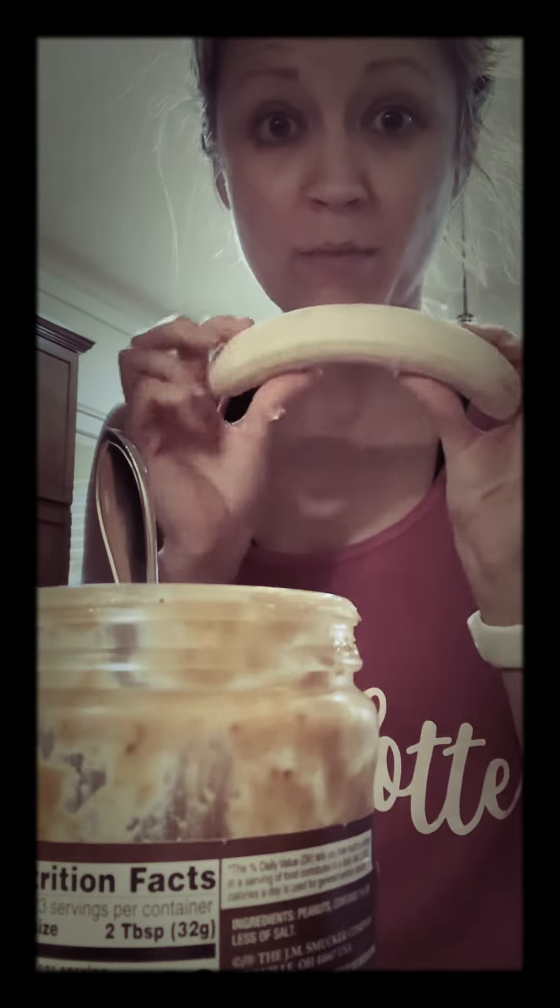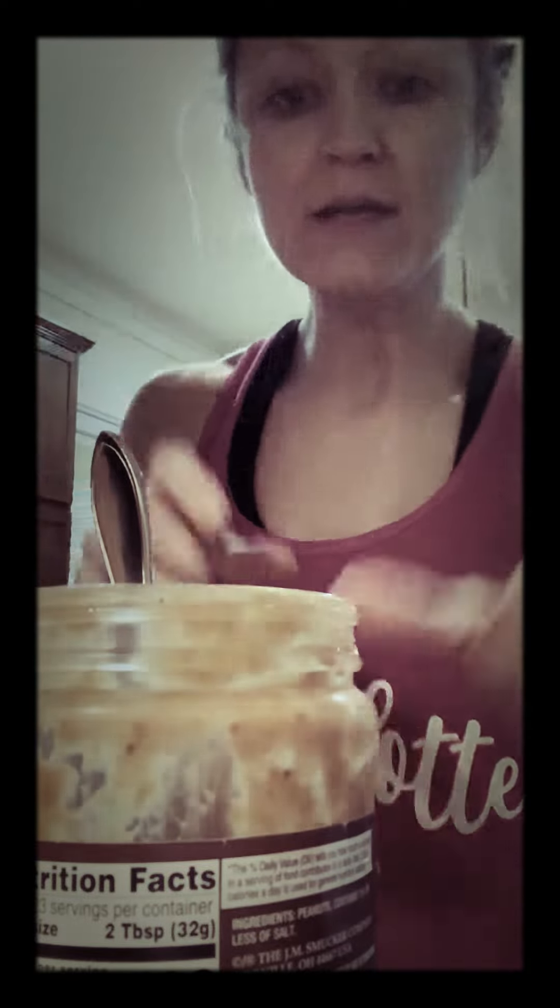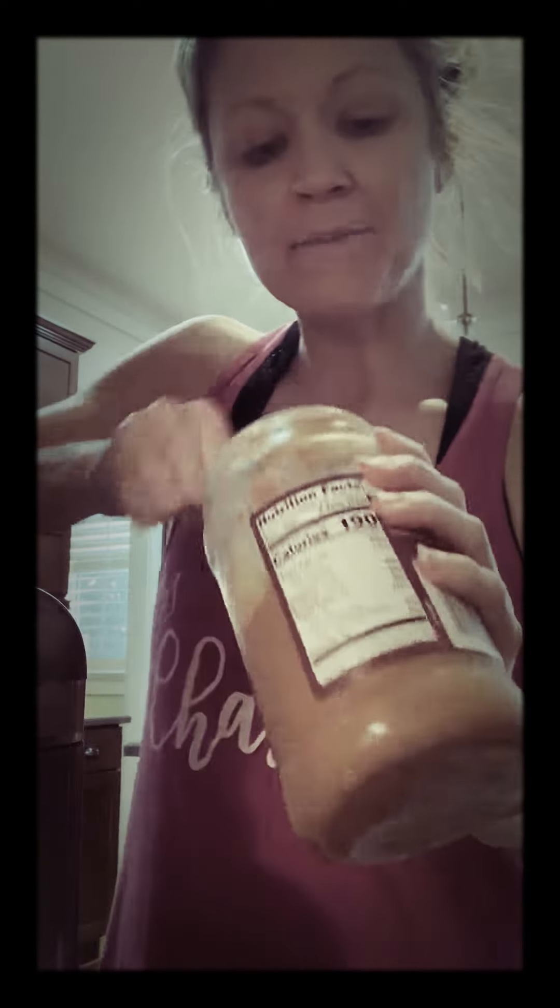I add one banana. I like it to have a little bit of polka dot so it's ripened and sweetened. If it's a really big banana, I'll do a half, but I did an hour workout today so I'm going for the whole banana. Depending on how powerful your blender is, break it up. And then I do a tablespoon of peanut butter — maybe a little bit more, because, you know.